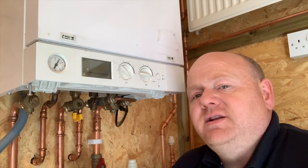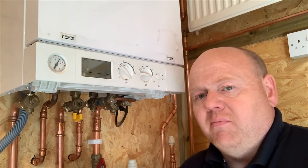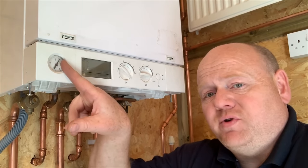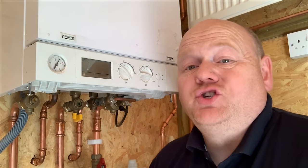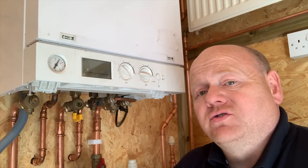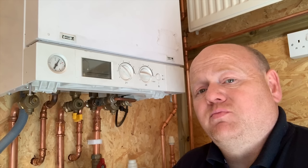My name is Alan Hart and today I'm going to do a video on how to reduce the pressure in your combi boiler. If you have a look at your pressure gauge and there's too much pressure, we're going to show you how to reduce it and also go through some of the causes of why you may have too much pressure.